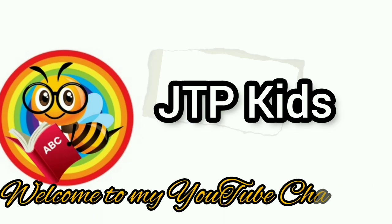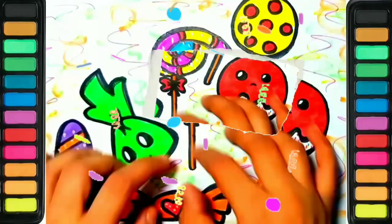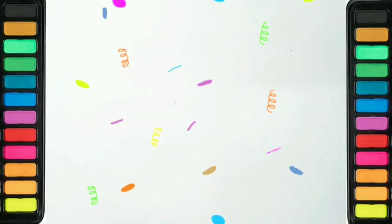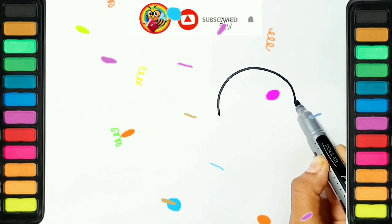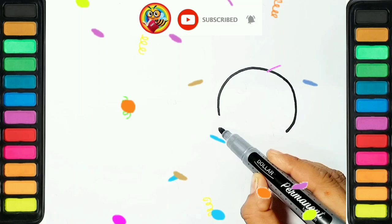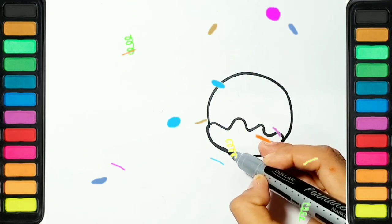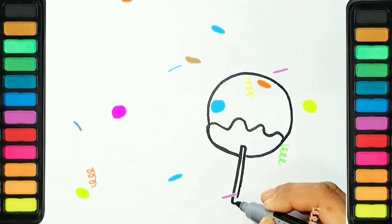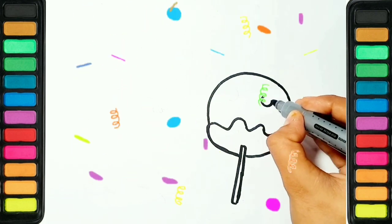Hey kids, are you ready? Let's start! Today we are gonna draw lollipops and candies. Yum yum yum yum! First time drawing lollipops — please start to draw with me. It's very interesting!